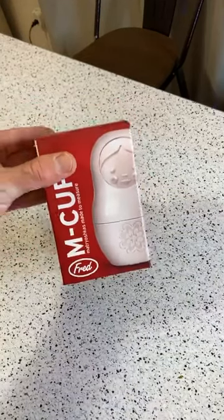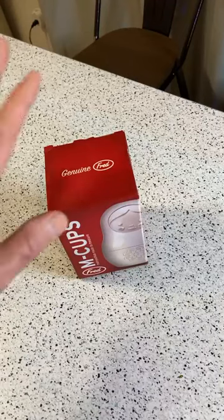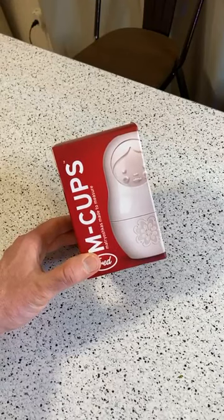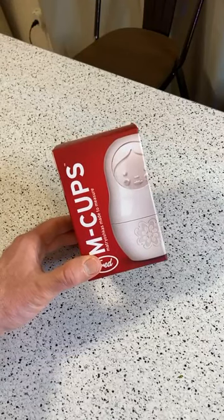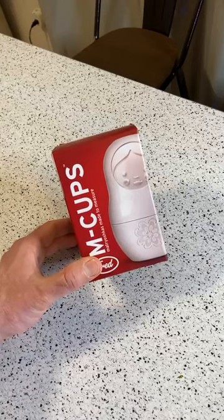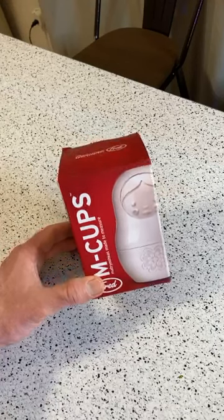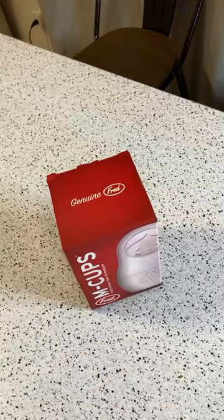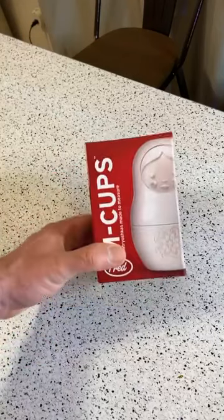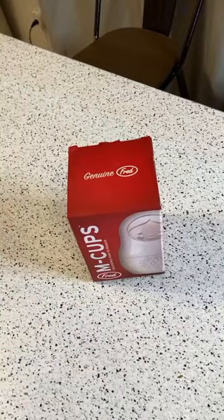Hey, what's going on everyone, welcome to Nine Malls, the As Seen on TV and gadget review channel. These are the genuine Fred and Friends Matryoshka measuring cups, set of six in white. These cups are very popular on Amazon — at least 4.8 out of five stars with 4,176 ratings. The retail price is $13.99. I decided to do a quick Facebook Live review.